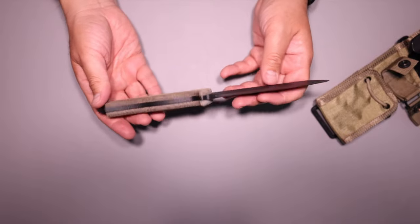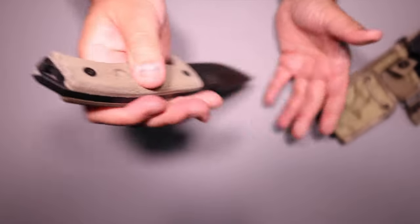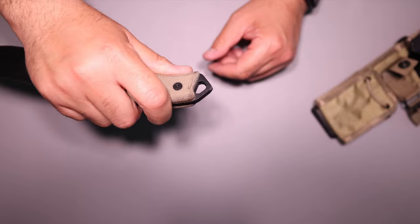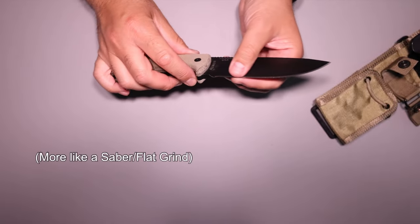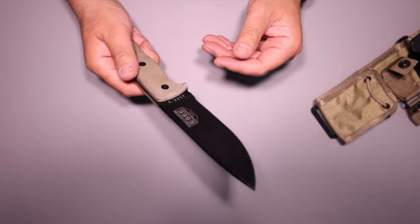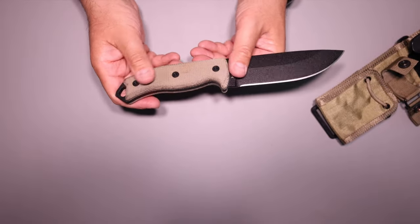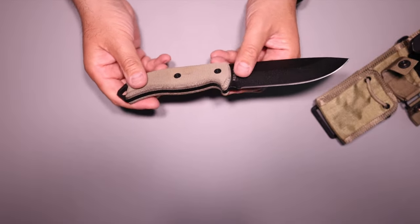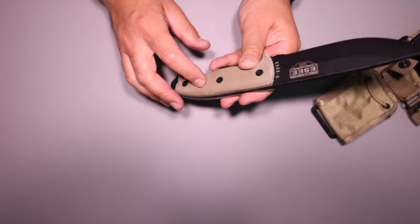This does have an aggressive pommel on the back - an attitude adjuster and glass breaker - along with a lanyard loop. It's a flat grind. It is 1095 high carbon steel, so this will rust on you like crazy. It comes with micarta scales - the original micarta scales that pretty much all the SC blades come with.